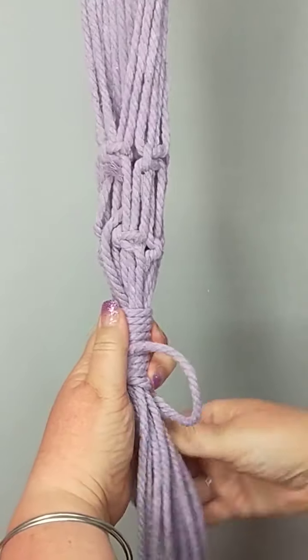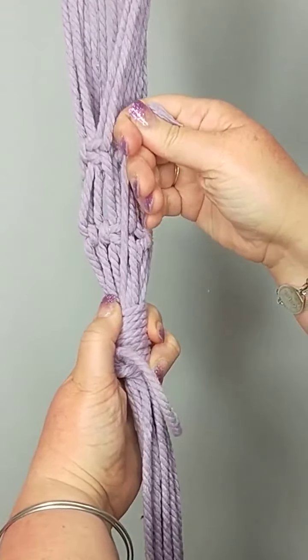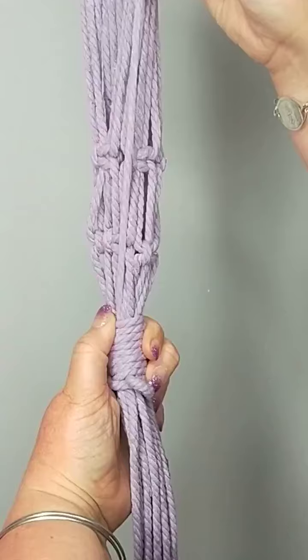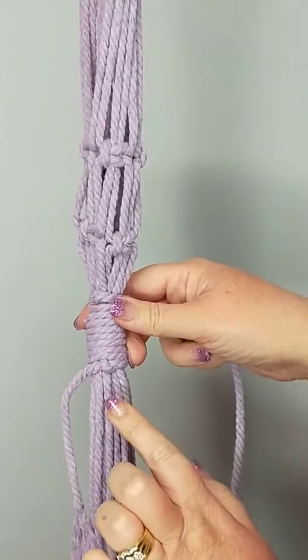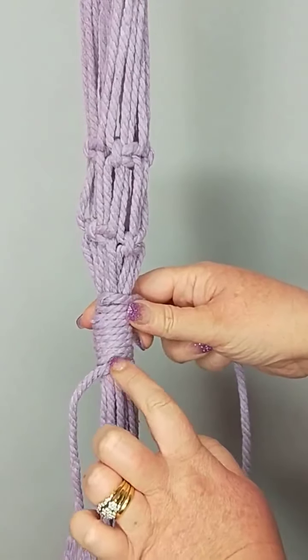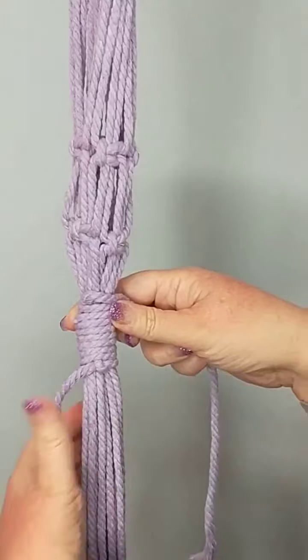Go through the loop, hold it here. Now we're going to pull this through. Make sure that last one's tight. That knot there — we want it to sit about here when we pull this up.